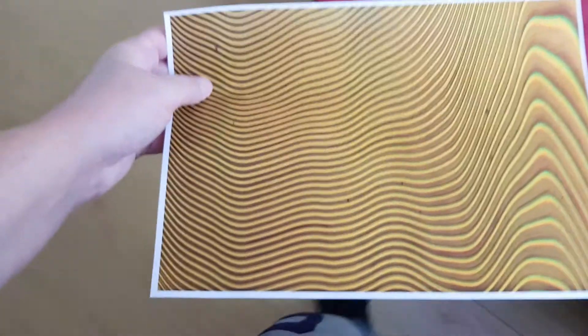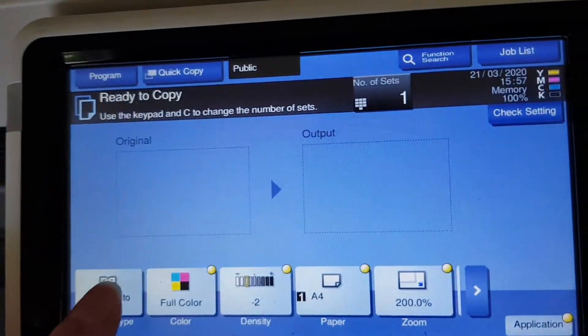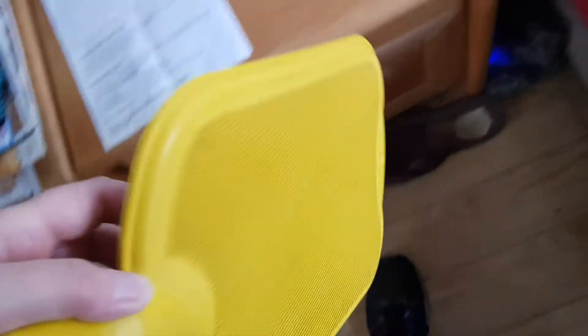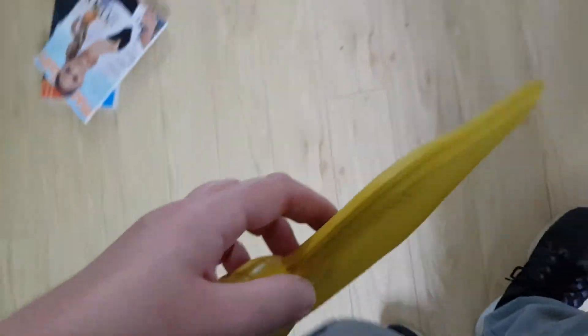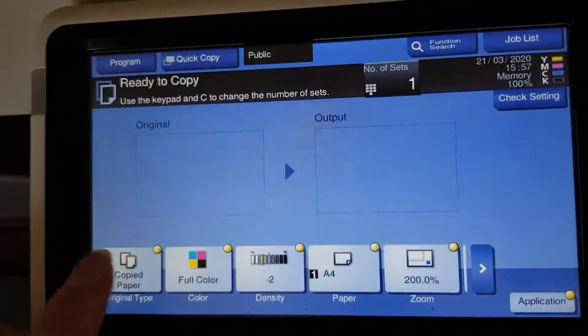That looks interesting — we could make it into something better, so we're going to use that as a base, as a master copy, and we're just going to switch over to copied paper. I found this by the side of the road, so I'm not sure how good it is. I'll just put it here while I'm doing my demos.